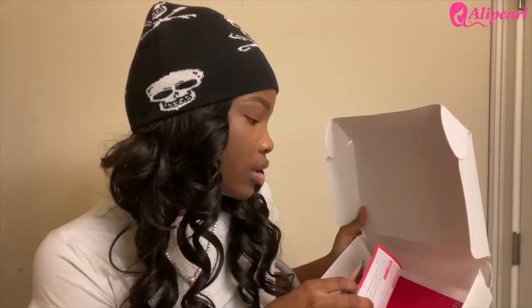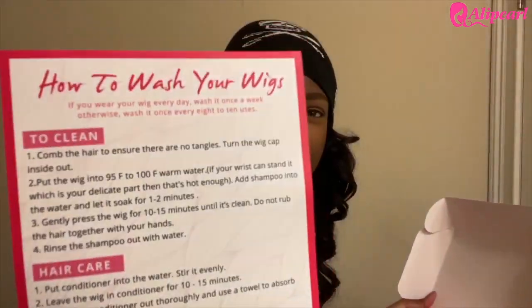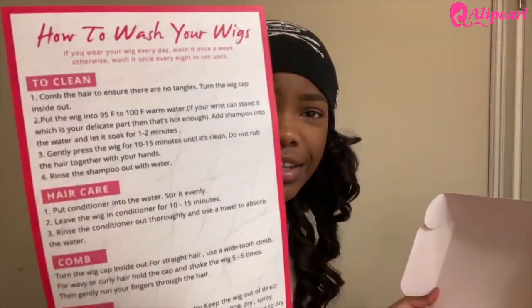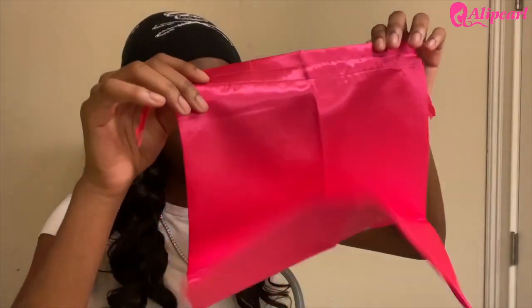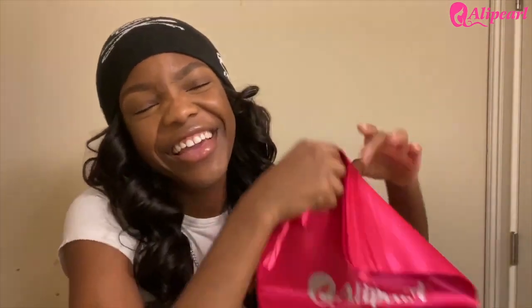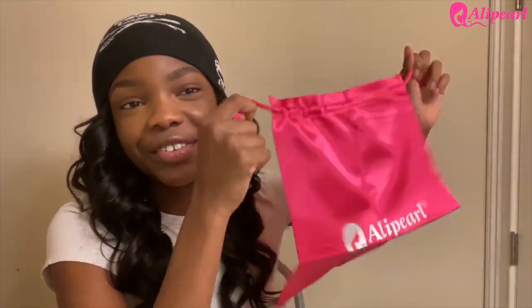Oh, that's so pretty! Also in the pack, they gave us a wig cap — we're gonna need that because we're about to lay and melt this wig. It also comes with instructions on how to get the best curls, how to clean it, how to comb and style it and get the curls bouncing. Thank you for that. And there's one more thing — a wig bag so you can store your wig in it. So that's all for the unboxing.